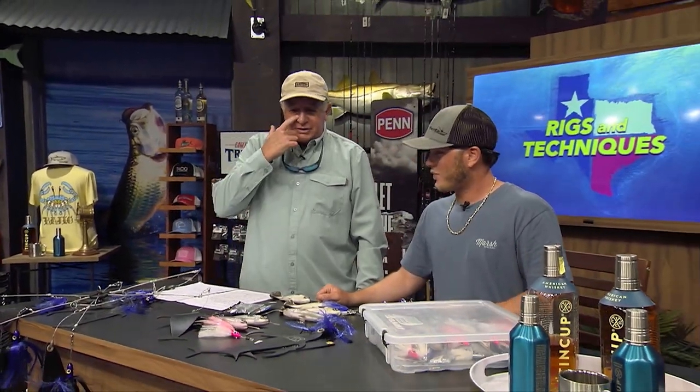Say a marlin comes up and we've got a bunch of sailfish baits out there - it gets the angler involved, it's a lot more fun. But at the same time, there's a lot of work involved.